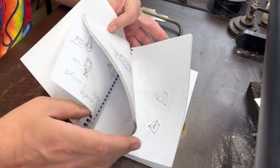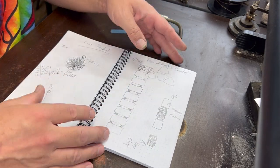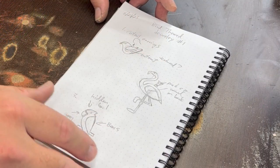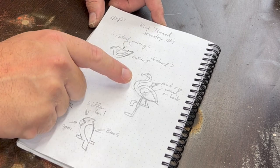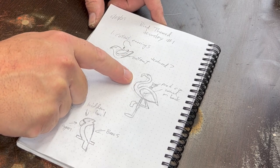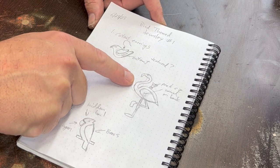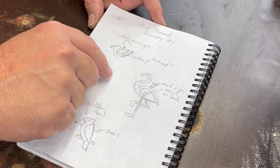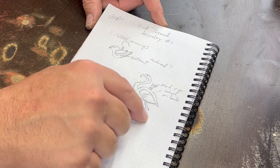Let me show you what I sketched up here. I've seen various bird jewelry over the years. My wife has a flamingo like this that she bought at Claire's or some kind of costume jewelry place. It's not made out of precious metal or anything, but I always liked the style of it. It has some legs that swing. I think the one she has actually has articulated legs, but I think I'm just going to connect them at one point so they both swing.